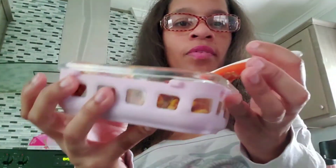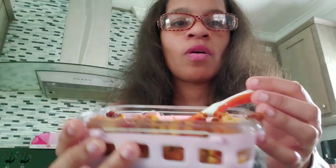Alright y'all, got my little quinoa here in the container. I really didn't want to cook yesterday, but this was just something so simple, easy, and quick to make.